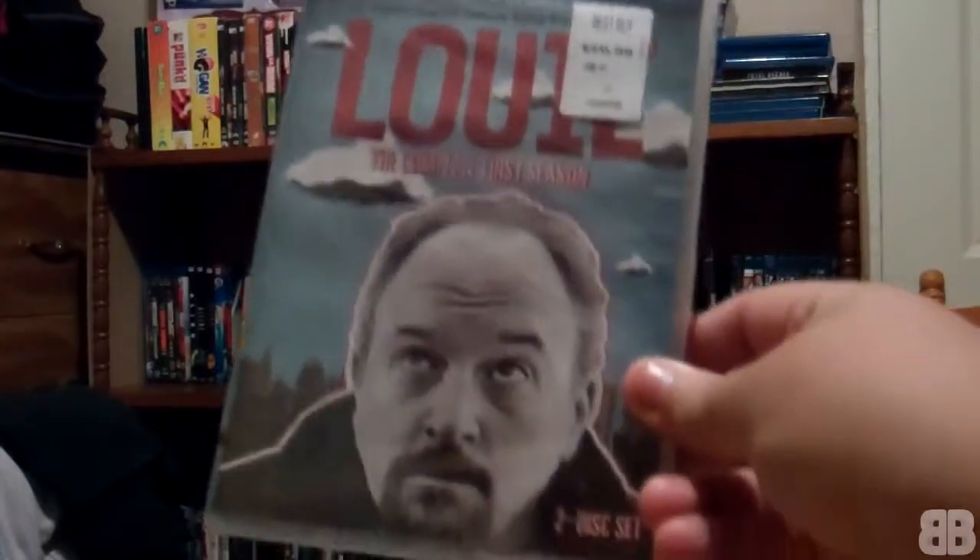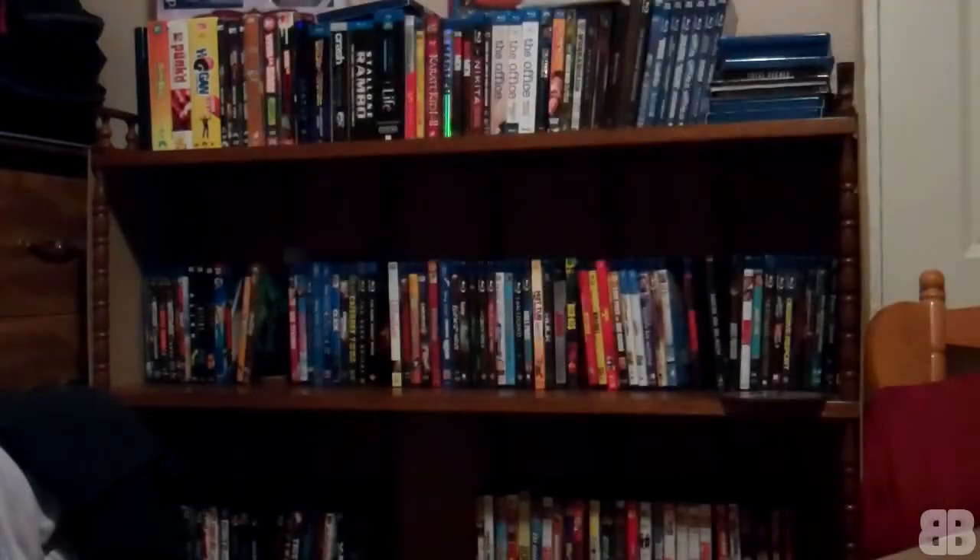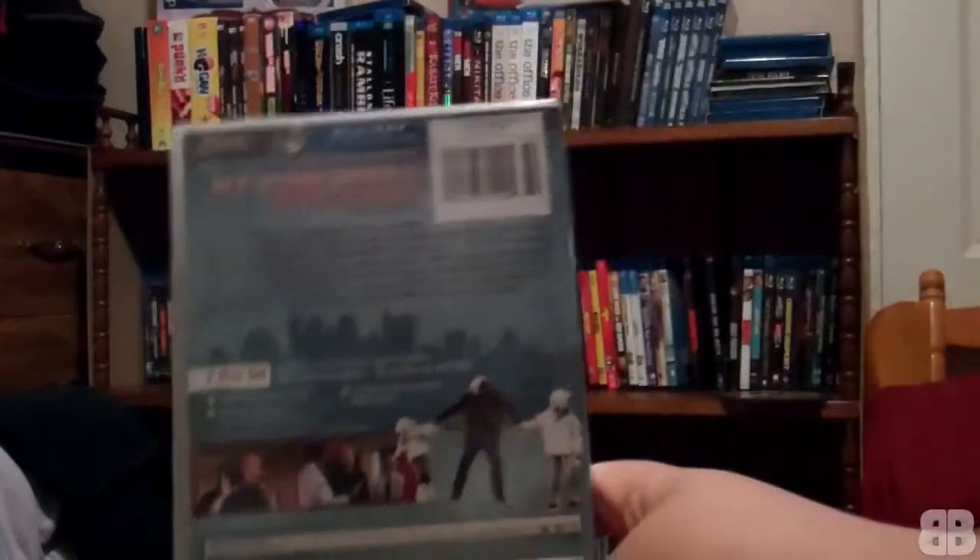I've actually seen one episode of the show and I thought it was pretty fun — I really enjoyed it, so I picked it up. Why not? $4.99 for a two-disc set with both Blu-ray and DVD.